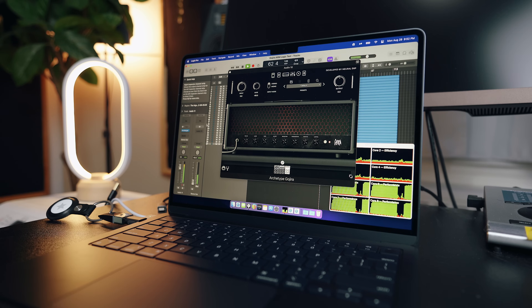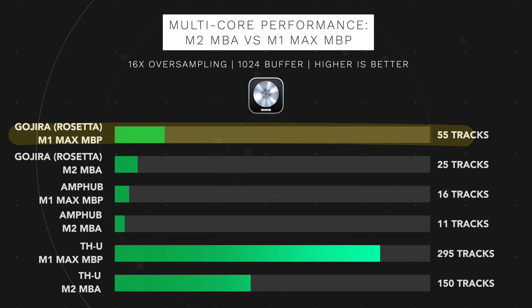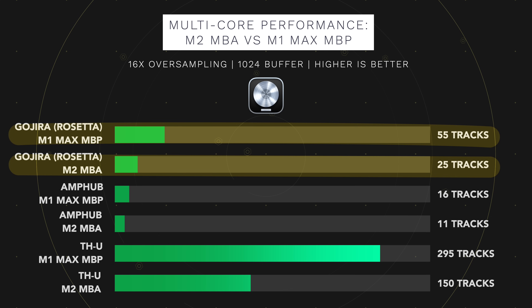Next, I replaced STL MPUB with Neural DSP's Archetype Gojira amp sim, which ran under Rosetta 2 because there's still no ARM version. The M1 Max MacBook Pro handled 55 tracks while the M2 MacBook Air capped out at 25 tracks. I repeated the test in Rosetta Logic and the results were the same. I then ran those same tests in Reaper, which serves as a token for non-Apple DAWs — supposedly without Apple's hardware-software optimization magic.